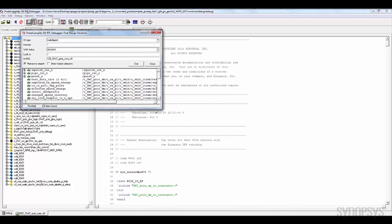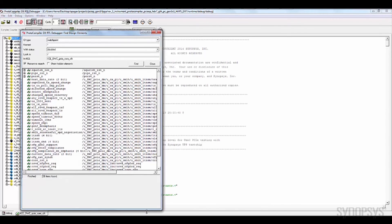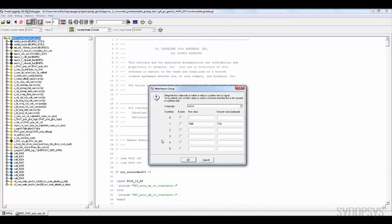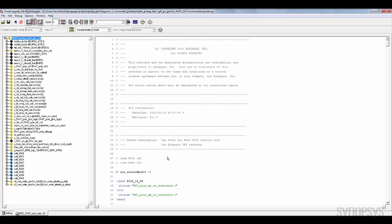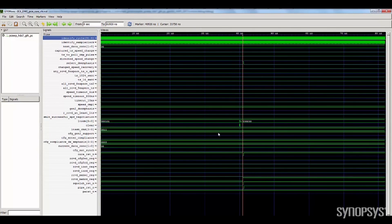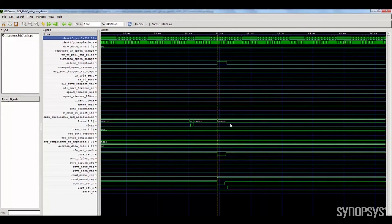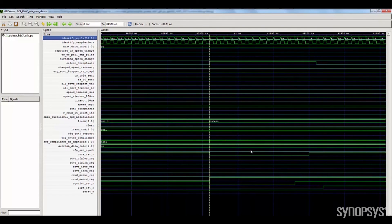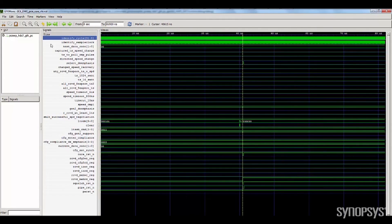The IP prototyping kit comes pre-instrumented to capture relevant signals using deep trace debug. This capability gives designers the ability to view several seconds of waveforms to speed up debug iterations, by taking advantage of the 8GB DRAM on the AppsDX system. The DRAM captures RTL waveforms that can be viewed on popular hardware debuggers such as Synopsys Verdi or most other waveform viewer tools.